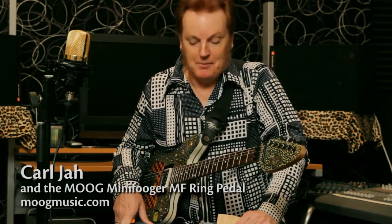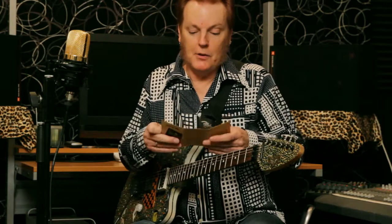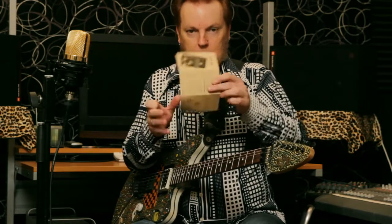Hey everybody, this is Carl Jaa again. Today we have a new pedal, we just unboxed it. It's called the Moog MF Ring, part of the MF series. It's a ring modulator and they include this fancy little book that has sample settings. So we're going to go through those and just see what happens.